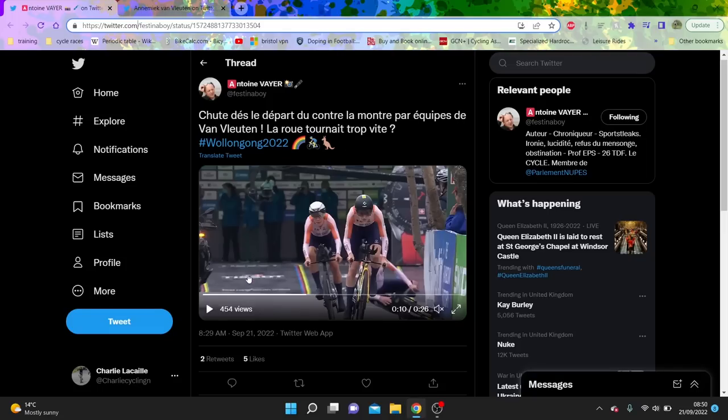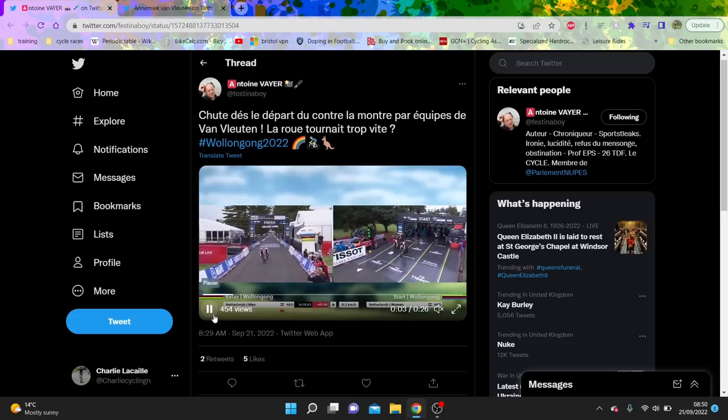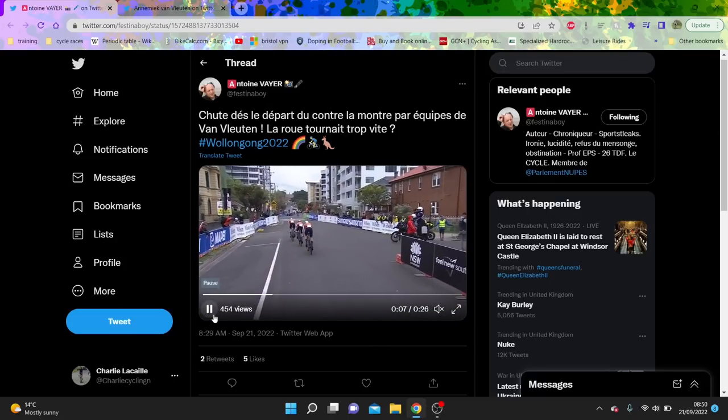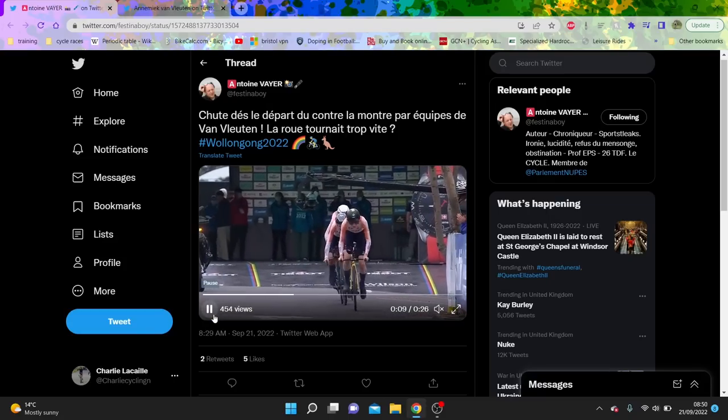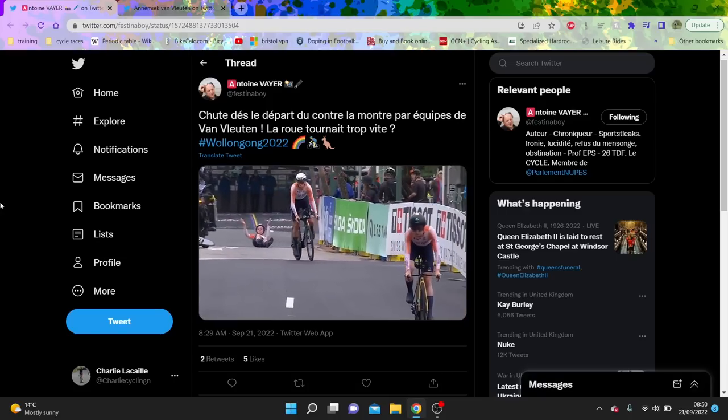So it was the mixed relay this morning and there was a big crash with Annemiek Van Vleuten. We'll just watch it first in real time and then we'll go through the little things and see what's happened. This is her just starting out - the Dutch men's team had just gone - she's just going up to speed here and then boom, whacked straight into the barrier.